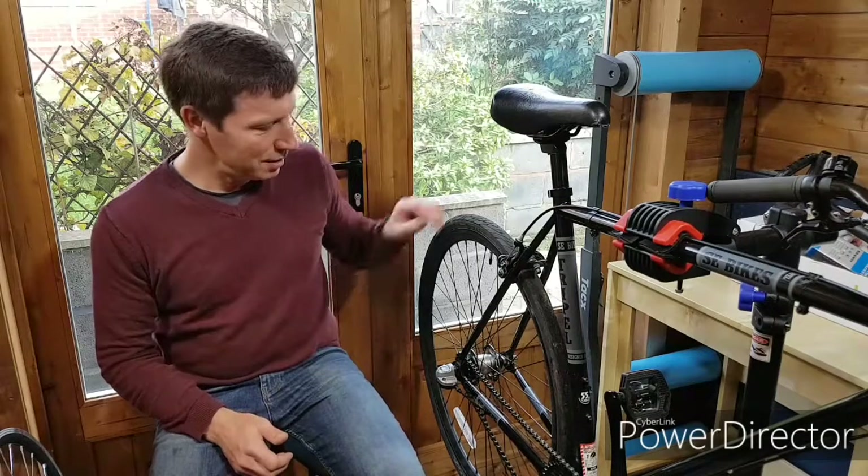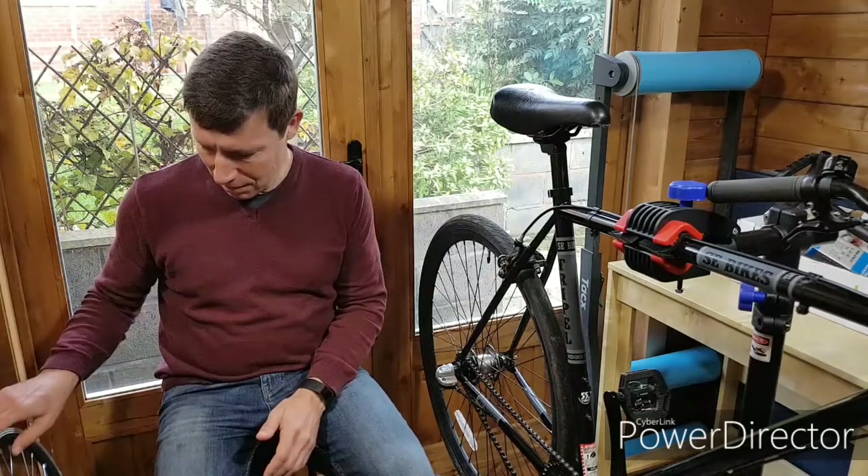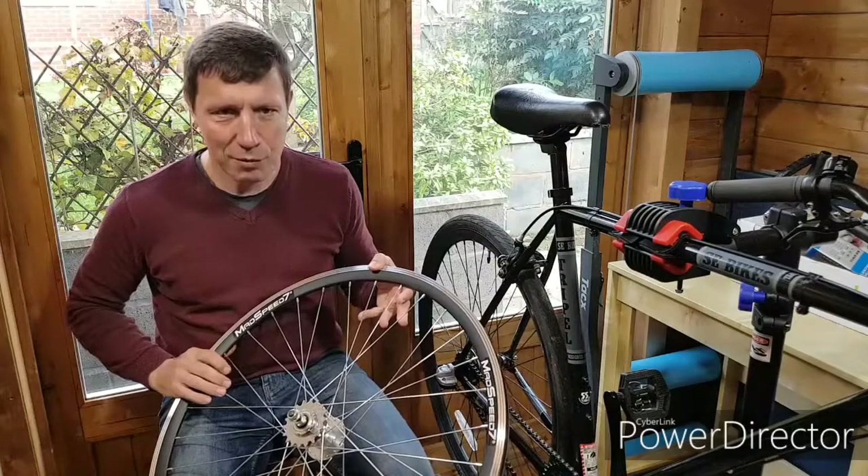Hello, this is part two of my SE Bikes 2016 commuter bike conversion to a fixie. You might remember last time I had a look through the bike to decide what I needed to replace. For a straightforward fixie conversion, probably all you want to change is the back wheel — and here we go.